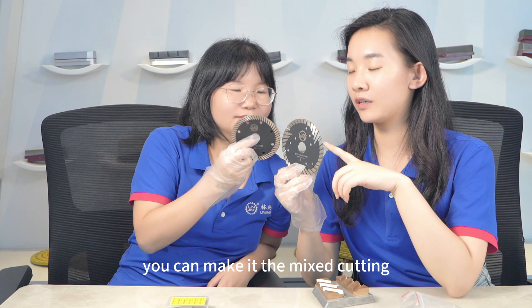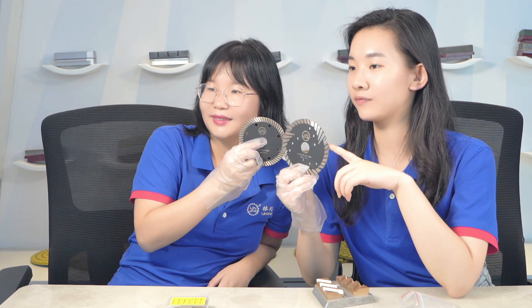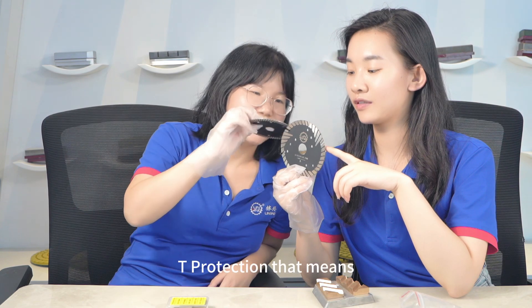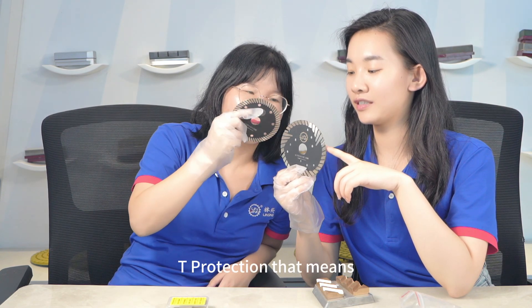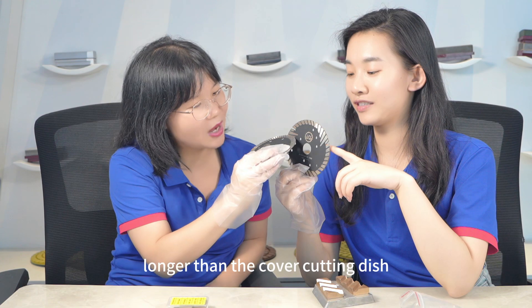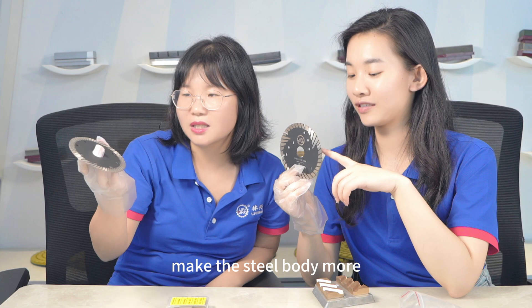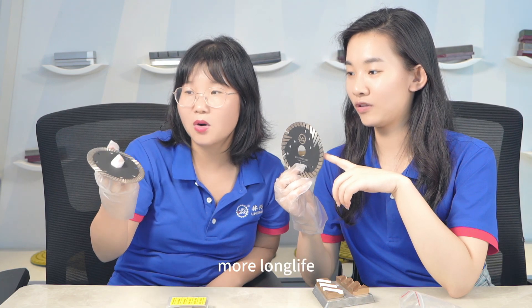You can make it a mixed cutting. Can you see the difference? T-Protection — that means the segment is a little longer than the Turbo Cutting disk, and this one can protect and make the steel body longer.